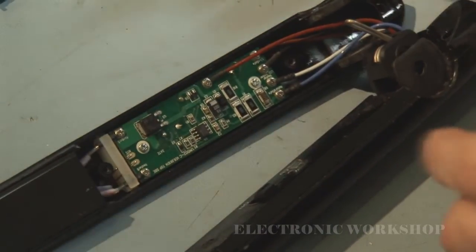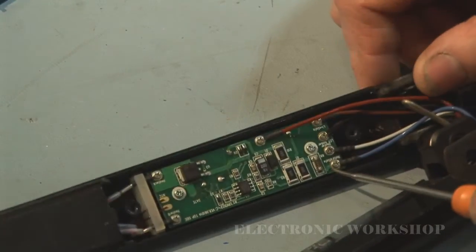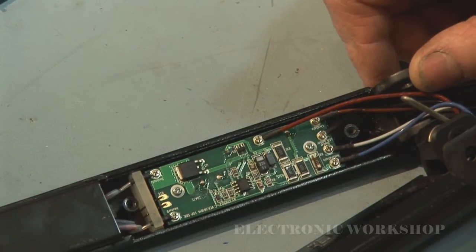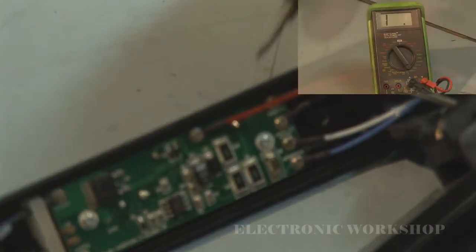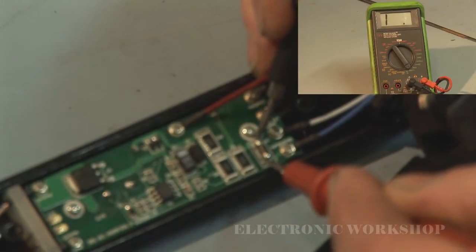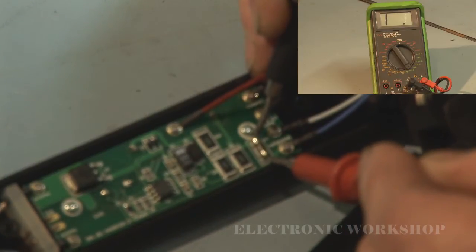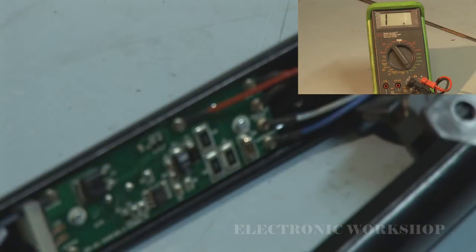Let me see if I can get that in the shot. This resistor here — R8 I think. I'm just going to measure it now. It's read an open circuit and that should be 100 ohms. I'm going to remove it from the board now.